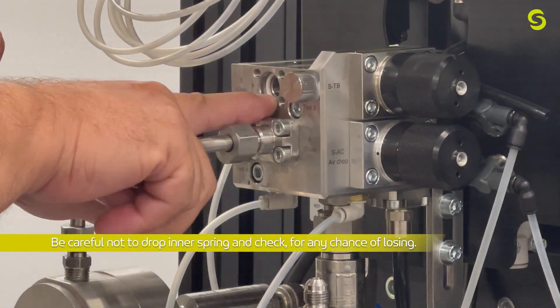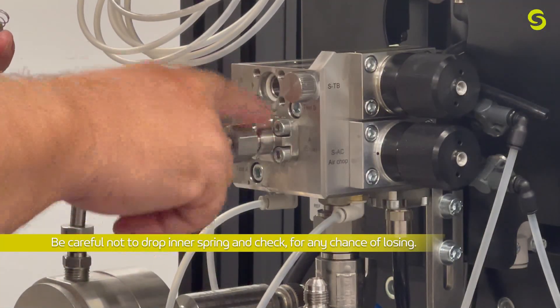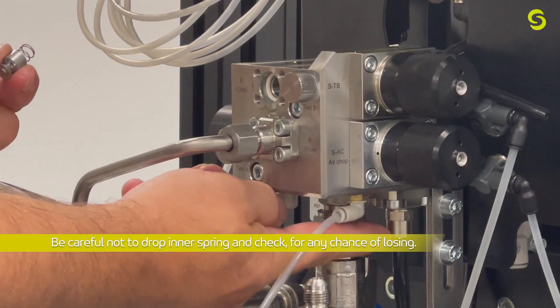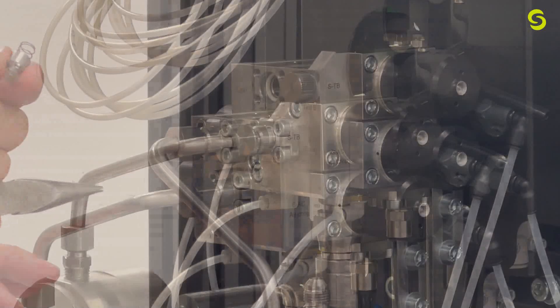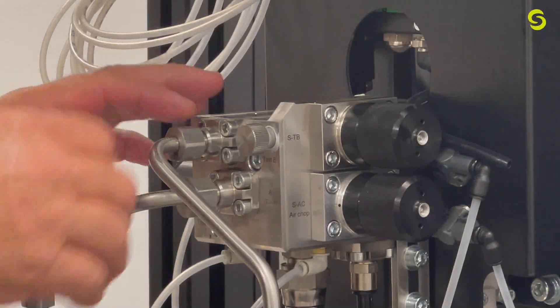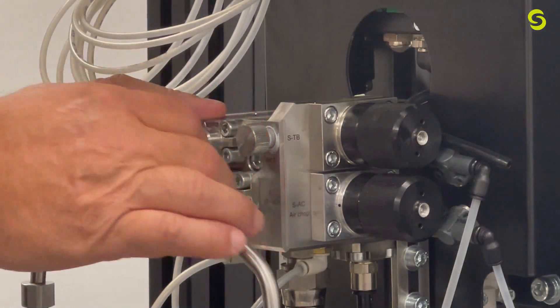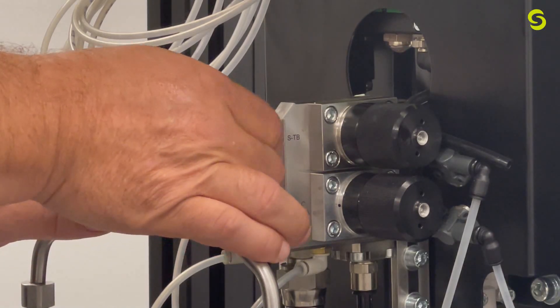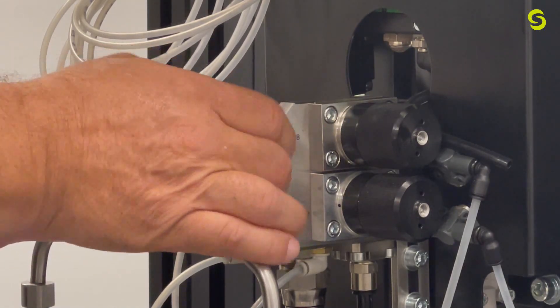We have one of these for the A side, the B side, and then the air chop, which is down underneath. Moving on to the dispense needle valve — to remove it, you simply unscrew it all the way.